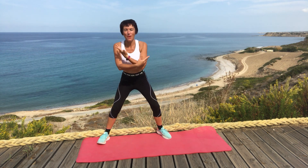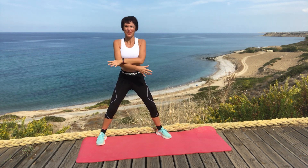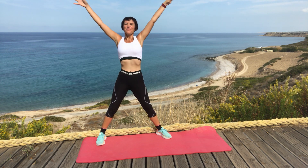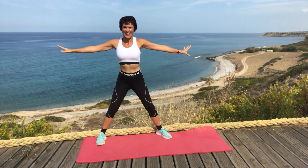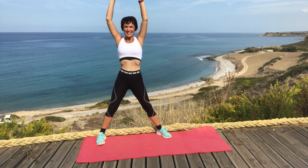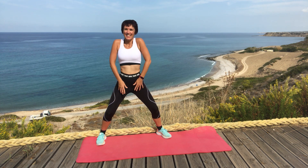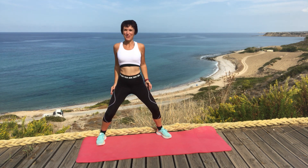We're going to start off with a deep breath, stretching the arms up and breathe out. And shoulder roll, and the other way.